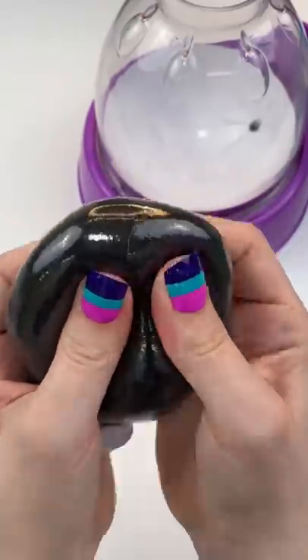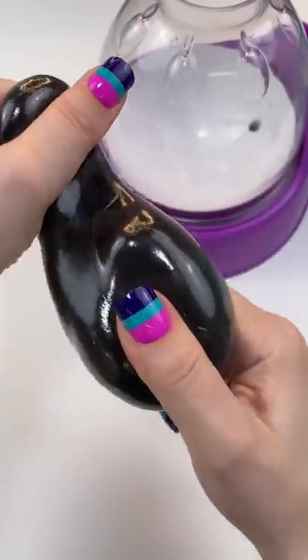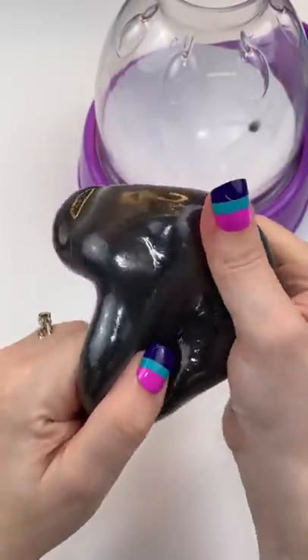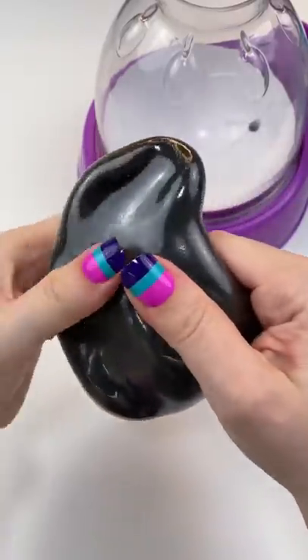Wow, it feels neat, and it's super duper stretchy and really moldable. Oh my gosh, it like holds its shape. It feels crazy different than any squishy I've made so far. That was a really cool suggestion. Look how well it holds its shape. I really love this one. It turned out so interesting, so this was a great suggestion.